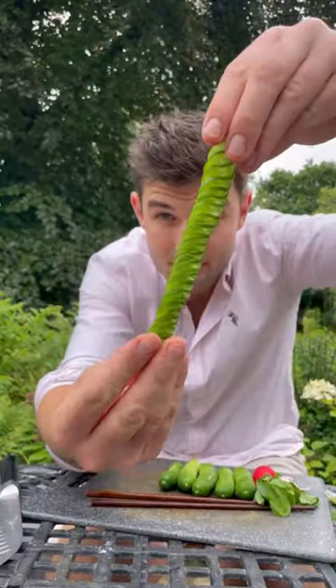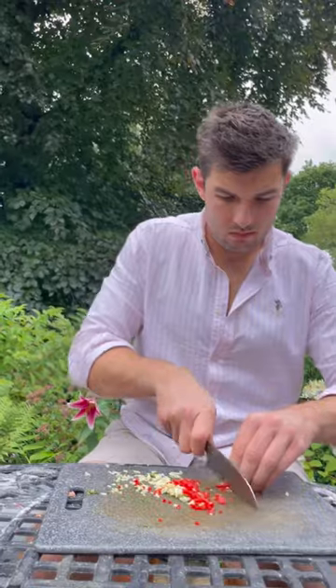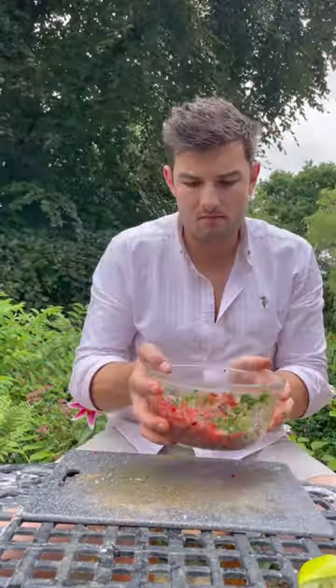I've got some average sized cucumbers to slice all the way down to make them arguably too big, and toss them with mint and garlic and chilli and squeeze and season to make this cucumber salad.